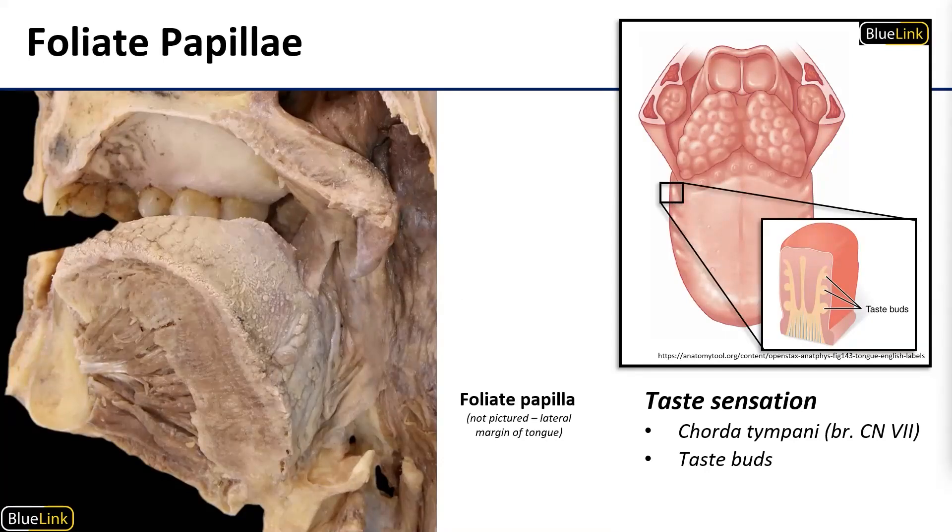The foliate papillae are short vertical folds that are found on the lateral margins of the tongue. These house multiple taste buds that are served by the chorda tympani and are especially dense in young children. If you've ever noticed a really acute taste for certain things on the side of your tongue — usually metallic or acidic things — these are what are picking that up. This is also why children tend to have a very extreme sense of taste and aversion to specific tastes.